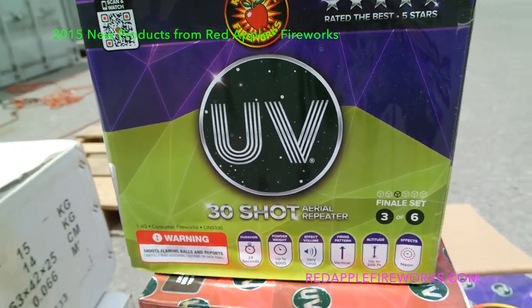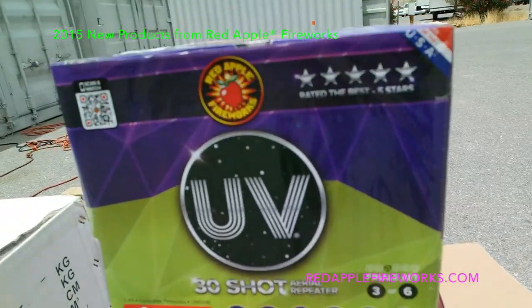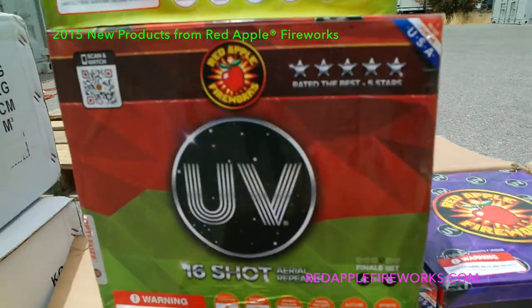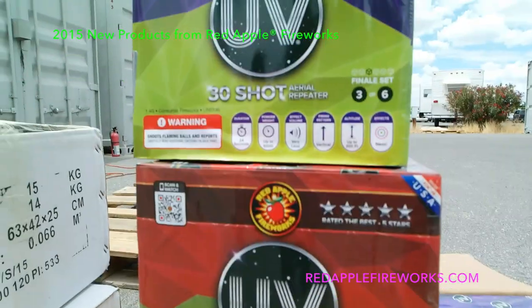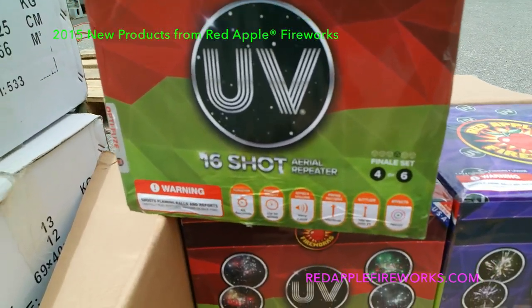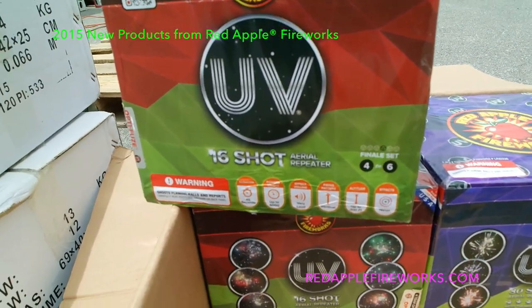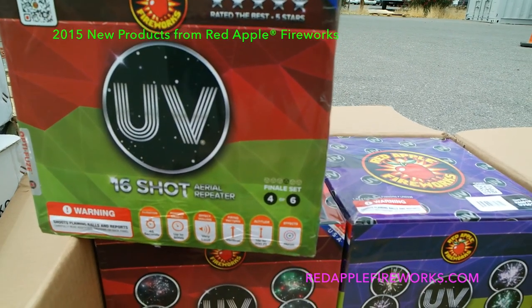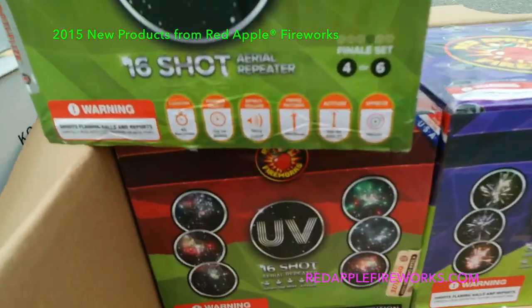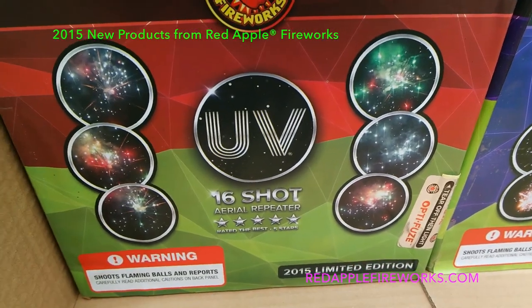Duration on the 30-shot: 24 seconds — it's a rapid-fire cake, 500 grams, very loud, vertical, shoots up to 200 feet. UV means the effects are neon. The 16-shot goes for 45 seconds — not as rapid-fire, more one or two shots at a time followed by a rapid-fire finale. 45 seconds, 16 shots, up to 500 grams of powder, very loud, vertical, altitude up to 200 feet. Beautiful neon effects — those are actual effect pictures on there.